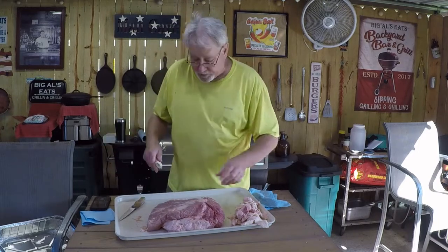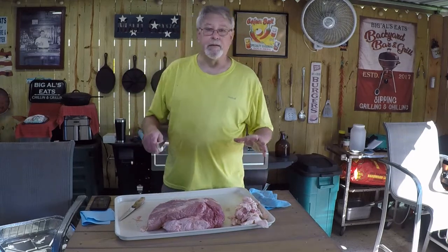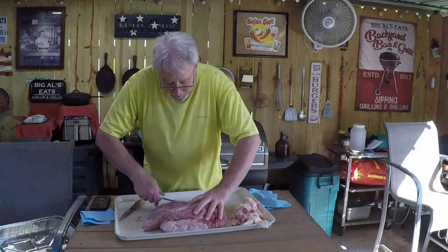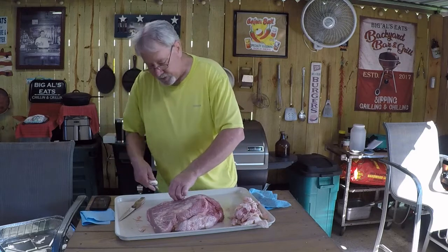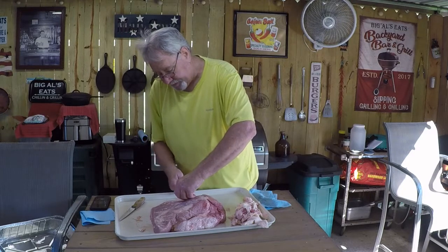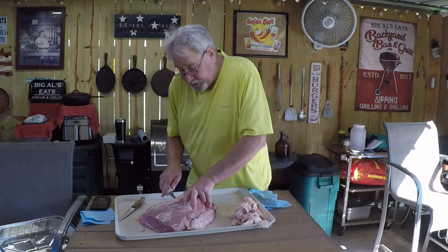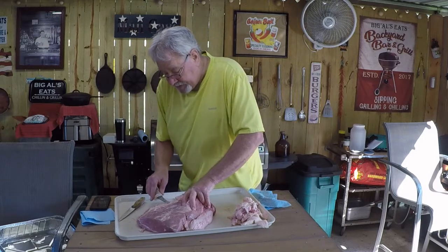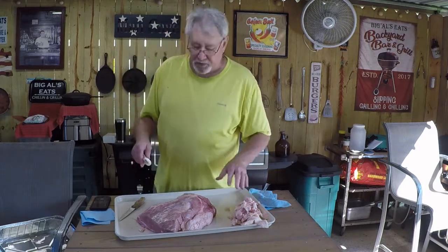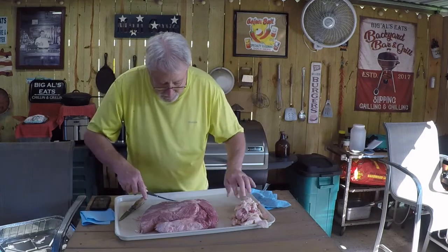We are doing this outside in what I officially call the man cave. Over here at Big Al's Eats, I do a daily live cooking show on Facebook and I also have my YouTube page. Come on over to Big Al's Eats, look around, and join me for my live videos on Facebook. I do a lot of breakfast videos — something we do daily.